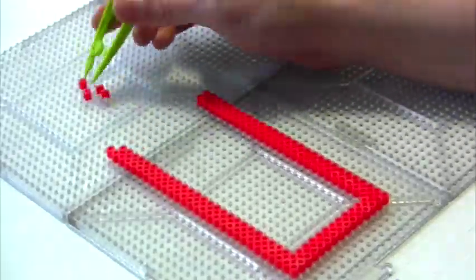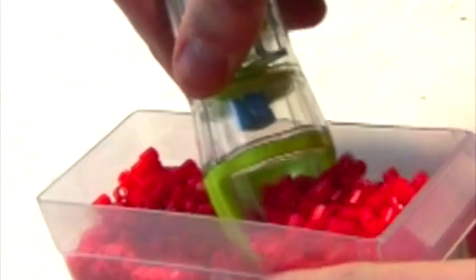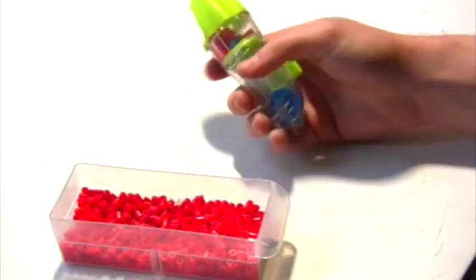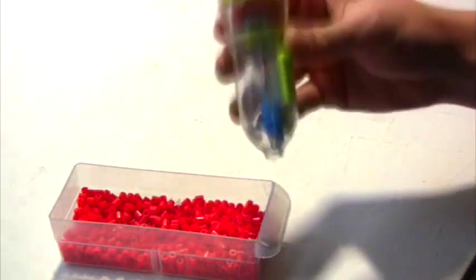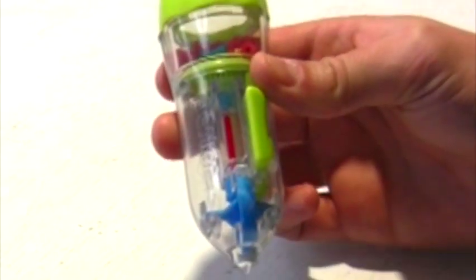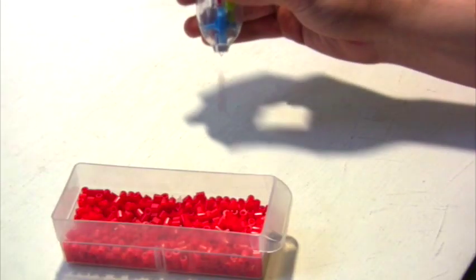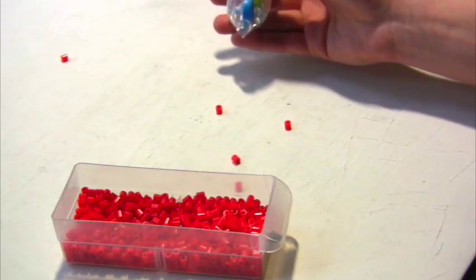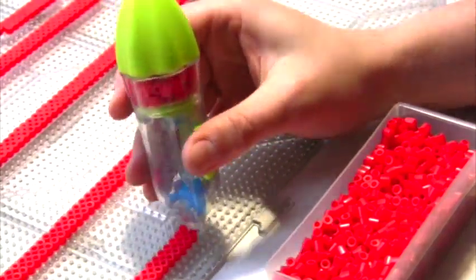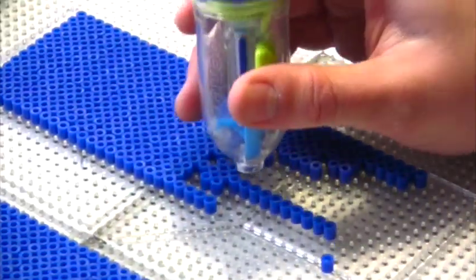Next up, the bead pen. First we twist it to open, get a healthy scoop of beads in there, and twist it shut. Now when I give it a shake, the beads will fall into place into this open channel here. Hit this button and out pops the bead. This is especially awesome if you're just using one color to do something like make a border, or you could fill in a large area in no time. Play to the bead pen's strengths and it can really come in handy.